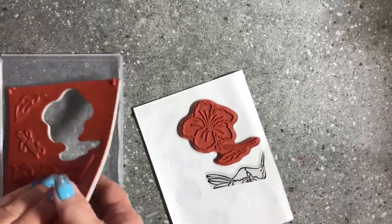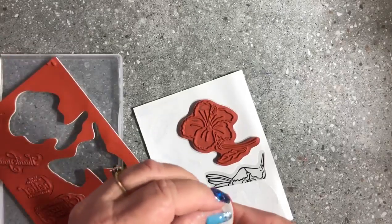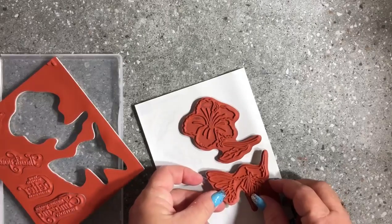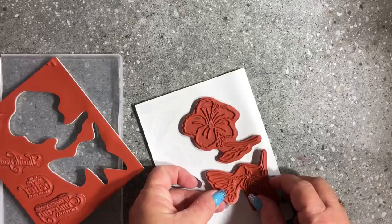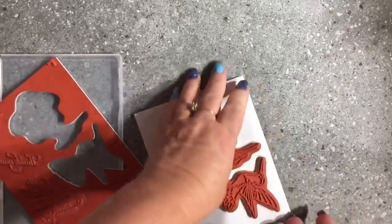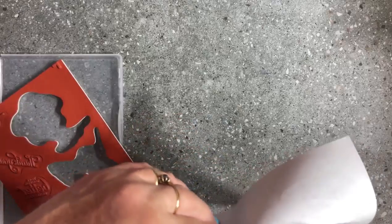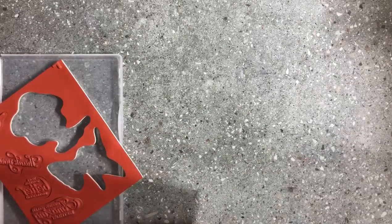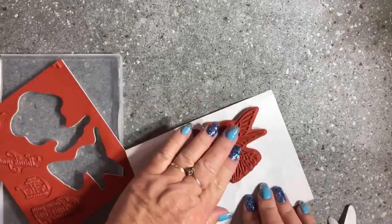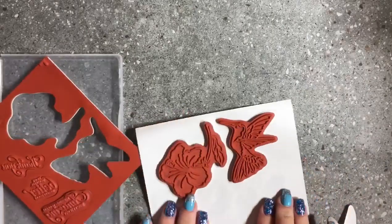So now we have our bird stamp. I'm going to get him out, pull the backing off — you have a paper backing on the sticker — line him up on there, get right over the top, make sure you're lining him up nice and straight, stick him down, and then flip it over and pull the other side. Now you can pull both sides of the backing off at once, but if you're having a hard time lining it up and you put it on crooked, you only get one go at it.